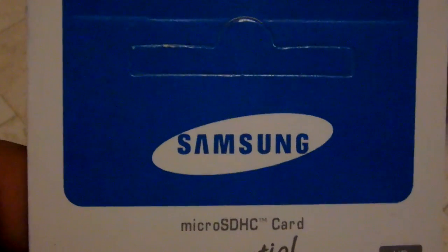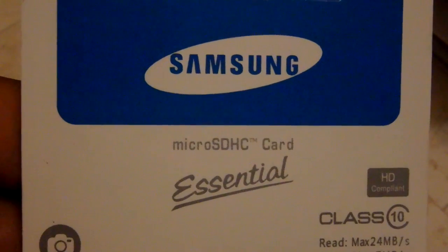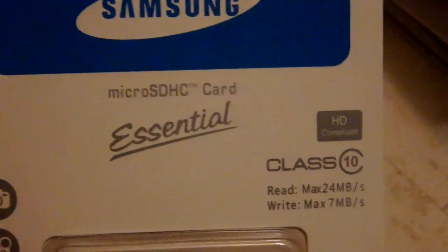This is the fake Samsung memory card that I have got. You can see the package — it says Samsung microSDHC card, essential class 10. This is the package and I already opened it.